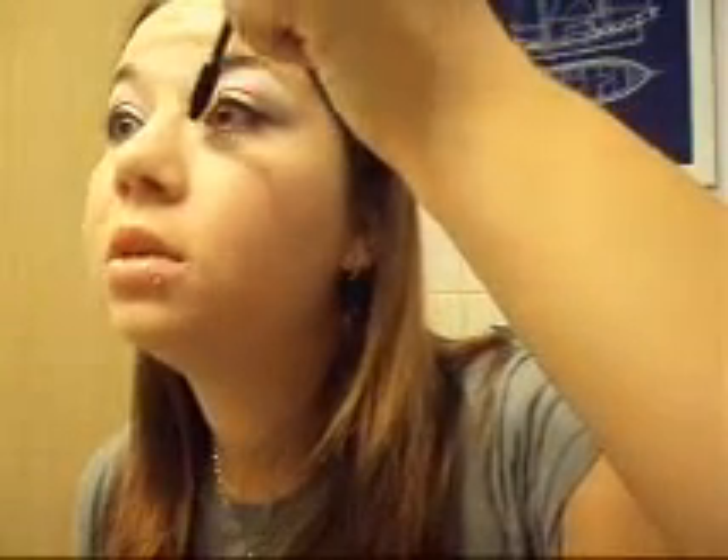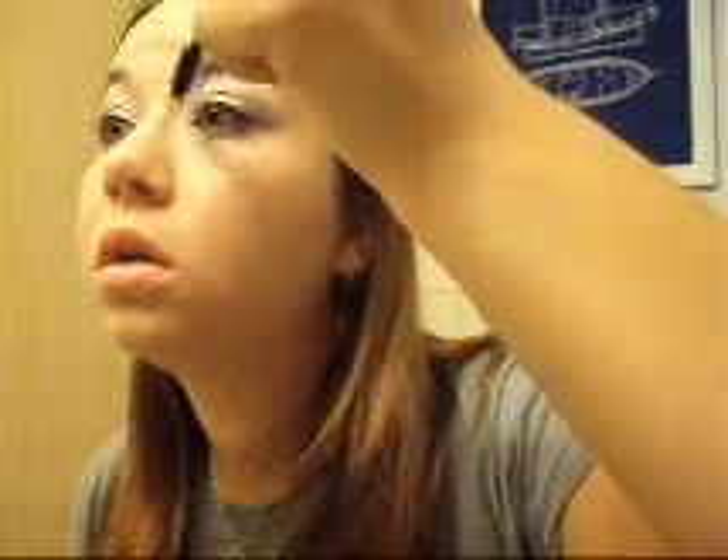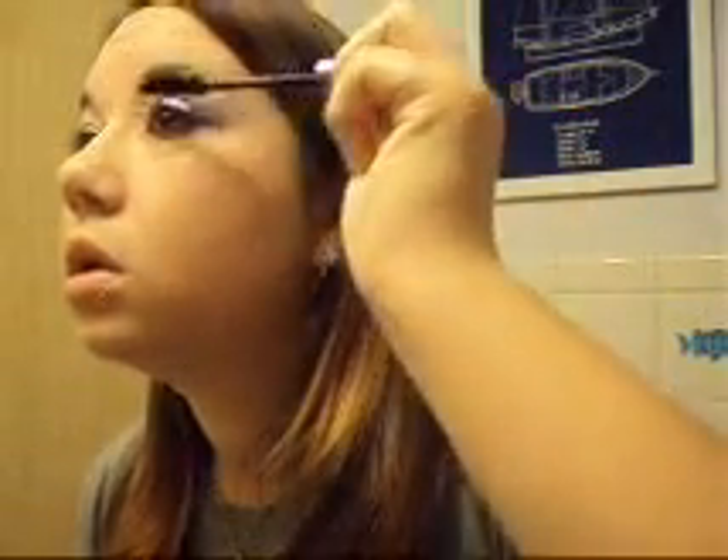I'm going to get those little lashes in the corner. I don't do my bottom lashes — I just don't feel the need to.